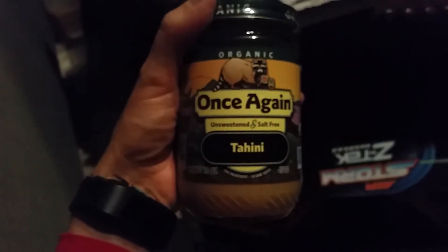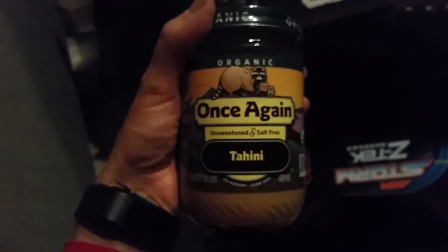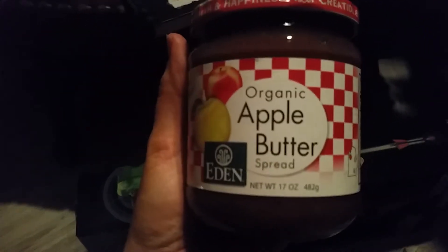Got some Earth Balance mac and cheese, a couple of massagers. Josh has expressed a liking for tahini, so got some tahini here. A couple of batteries for our new TV — that was one of our Christmas presents. Our old TV just couldn't cut it, so this was a used gift from my dad. And my kids are obsessed with apple butter, so there's some of that.